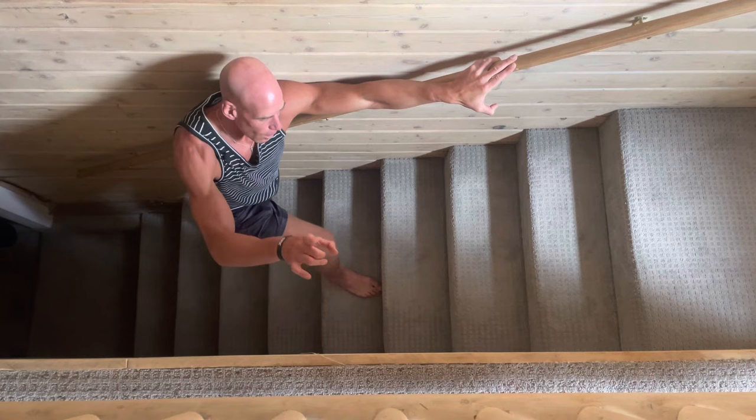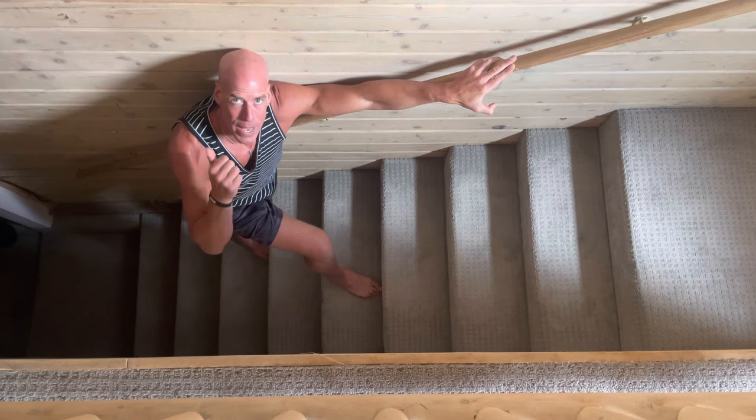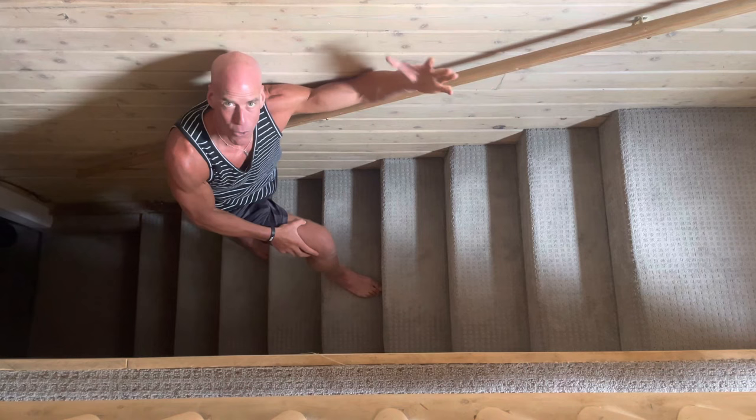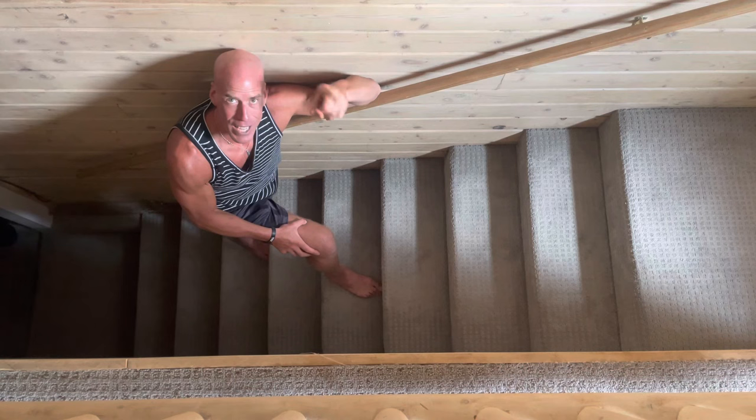Bottom line: the Jacob's Ladder is fun, the motion of crawling is fun, and it's very safe. It's good for your brain, good for your core, good for your body — it burns calories and makes you look and feel great because it works the whole body from head to toe, inside and out. That is your tutorial on the Jacob's Ladder. Give it a spin, let me know if you have any questions, and enjoy life every chance you get. This is Kevin David Rael — till next time.